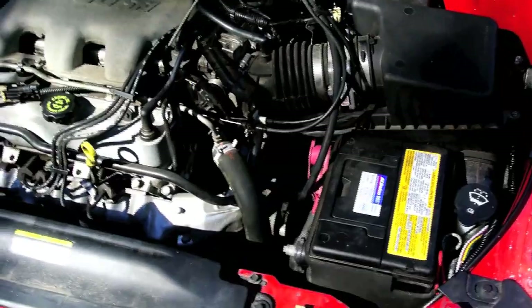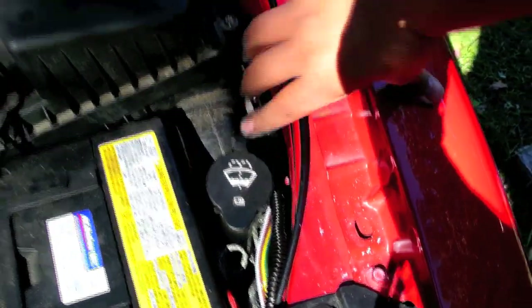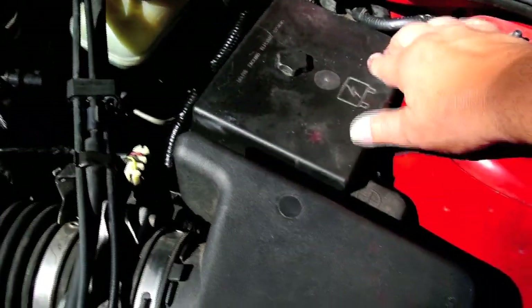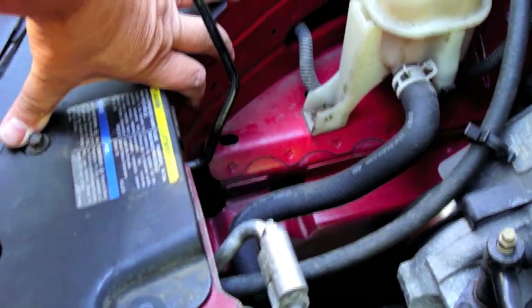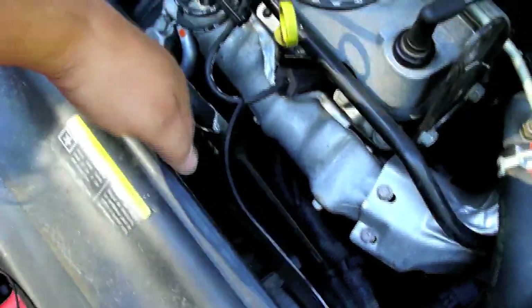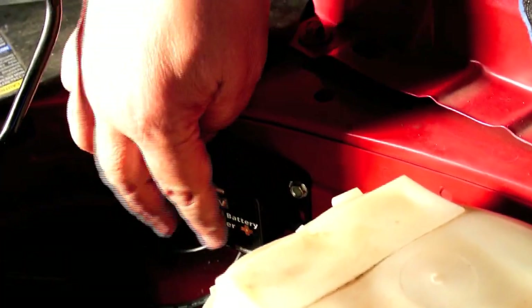I'm looking for a spot to put the battery charger. I could put it here, but it's close to the washer fill and water might splash on it. Another option is up here near the other fuse box — I could velcro it to the top, but I'd have to be mindful every time I took the fuse box off. We found a spot over here that's out of the way, with enough wire to reach the battery. I can cable tie it here and drill a hole or two in the frame so it doesn't droop into the fan belts or touch the radiator. We decided to mount the battery charger right here.